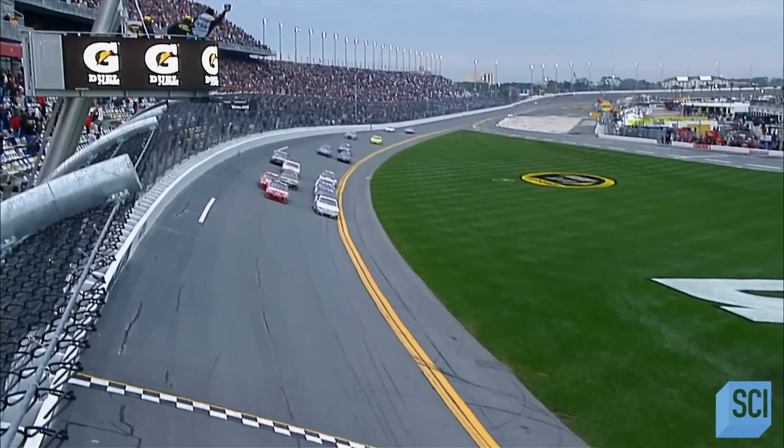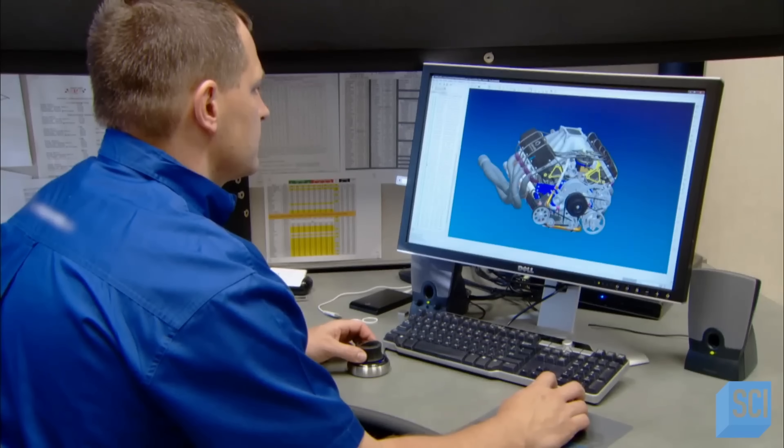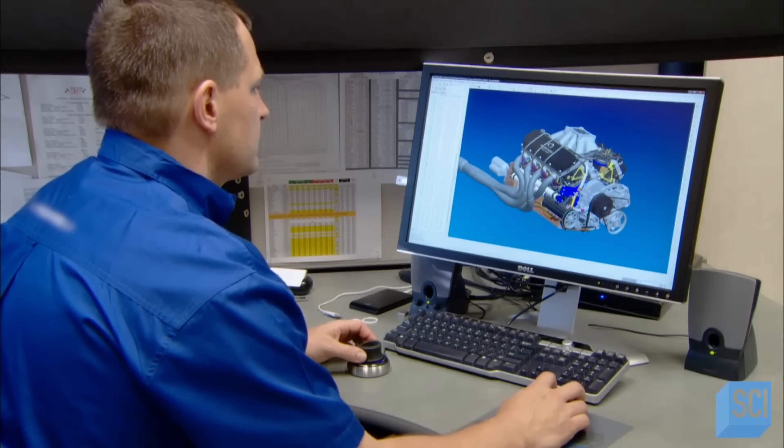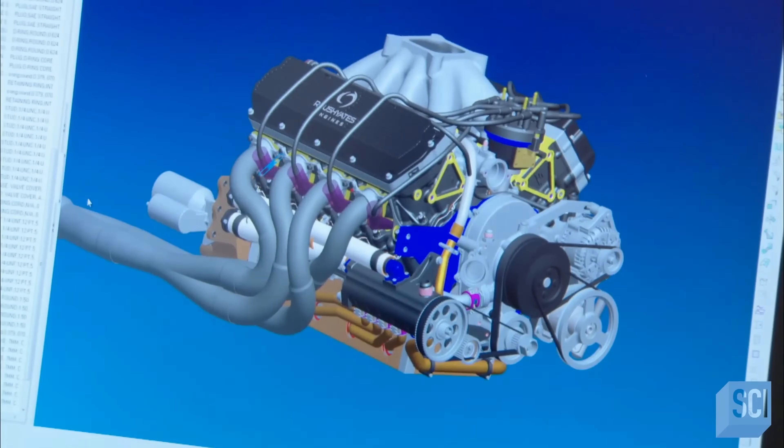Designing the engine takes about a year and a half. It culminates in a detailed computer model, an anatomical rendering of the engine in full detail, right down to every last nut and bolt.